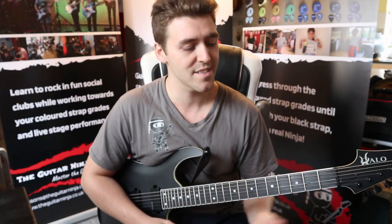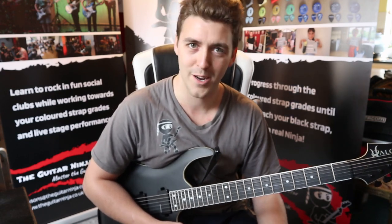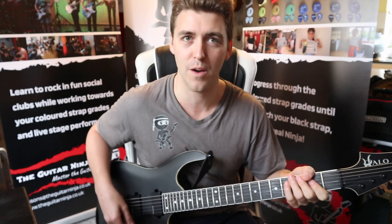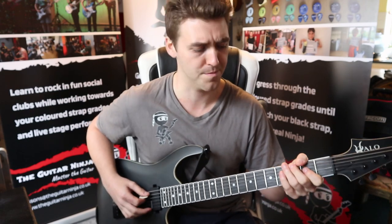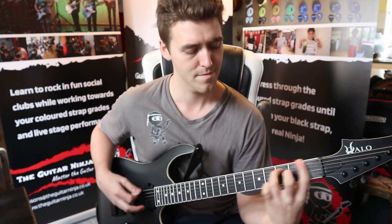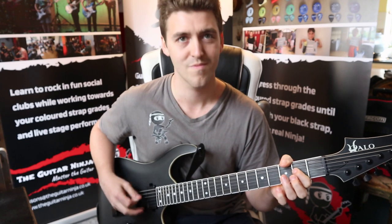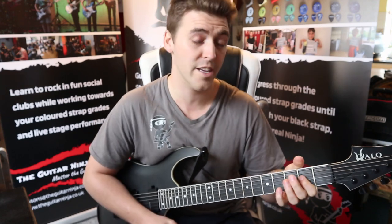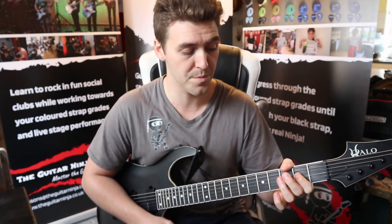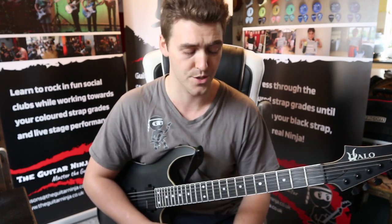If you're feeling fancy and you've got used to changing between your power chords quickly, you're welcome to try doing this as power chords as well — that will give you a slightly more meaty version. Notice there I let the thumb come over so I could mute the E string when I was playing the power chords on the A string.